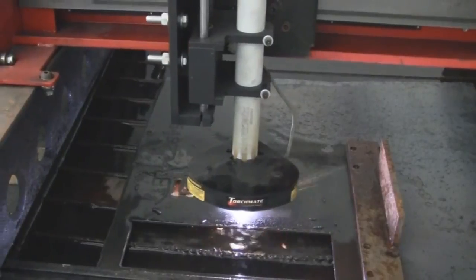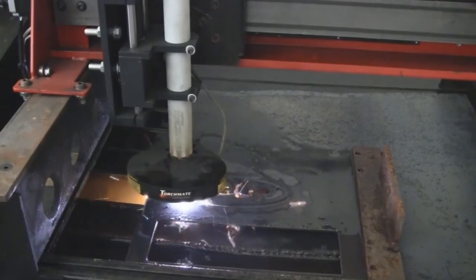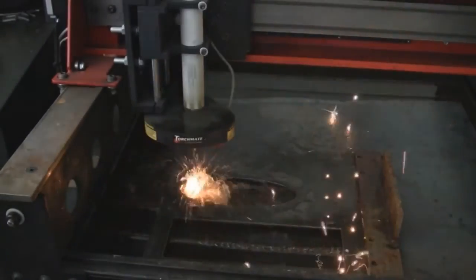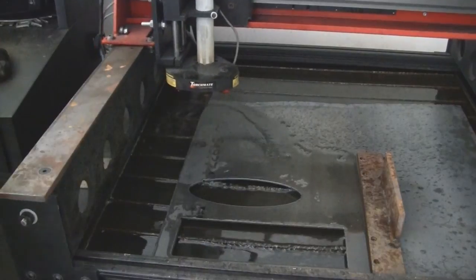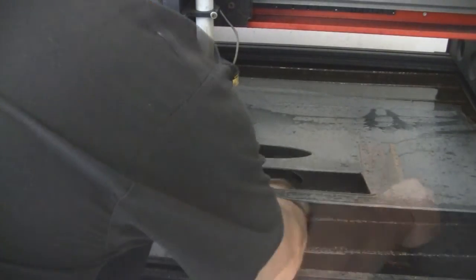This is very cool. The plasma cutter uses high voltage and air to cut steel. Here we're just playing with a logo to show you how it works. It uses a PC to drive it, and as you can see, the water cools it. It's a very impressive piece of equipment, and we thought we'd just share the demonstration for those who haven't seen anything like it before.